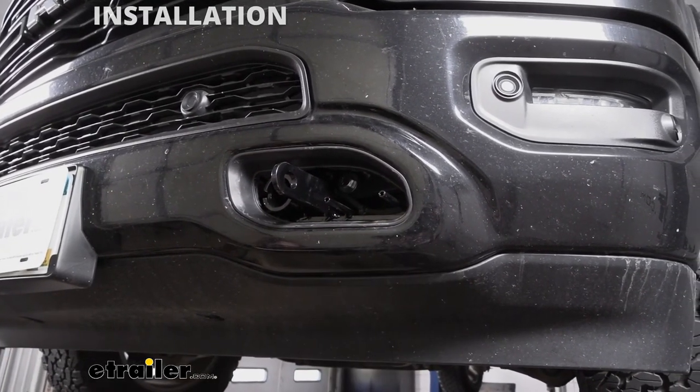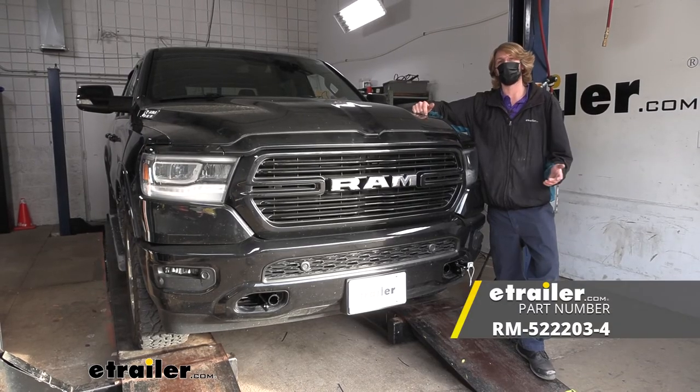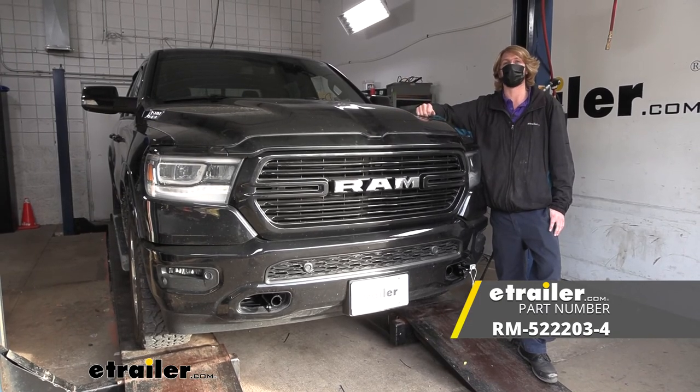We'll perform the exact same procedures over on the other side to get that one installed. And that completes our installation of Roadmaster's crossbar style base plate on our 2019 Ram 1500.